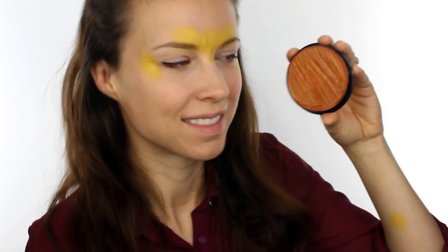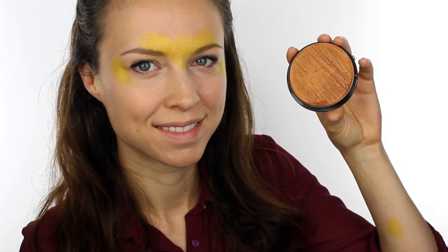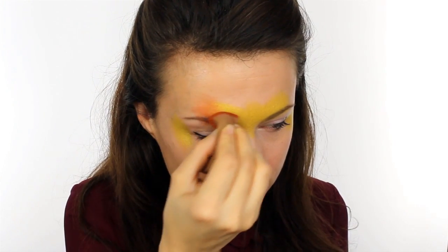Next switch over to Snazaroo Metallic Copper and apply this right next to the gold. Use the sponge to blend the two colours together so there are no harsh edges.